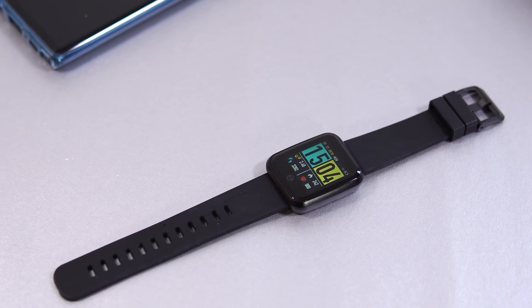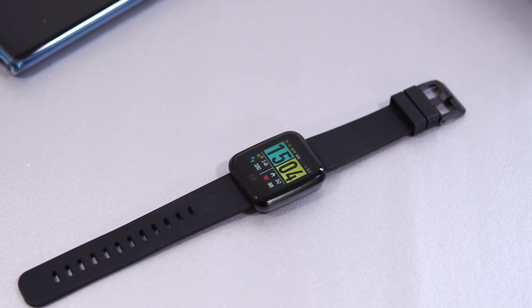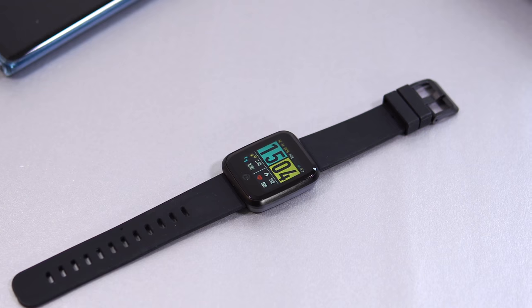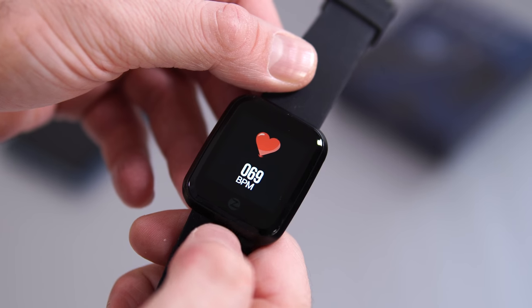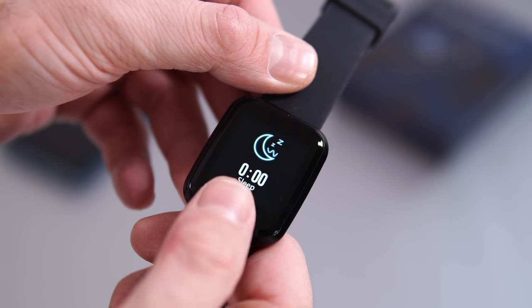Talking about the screen — this is a 1.3-inch IPS panel that looks really good considering the price of the watch, but this is not a touchscreen. The only way of actually interacting with the watch is by touching the button at the bottom just below the screen, where we have that 'Z' from Zblaze.